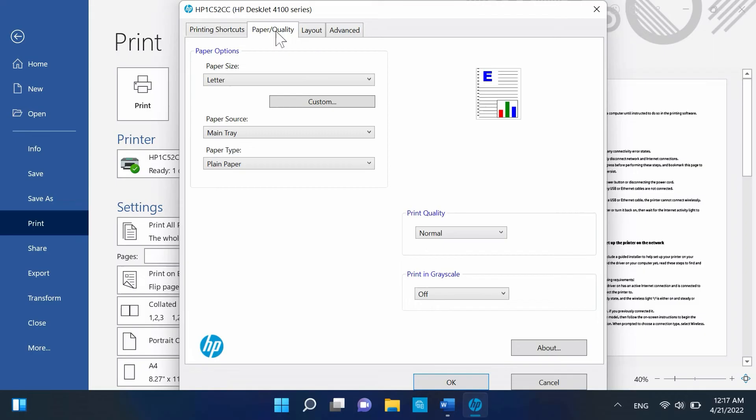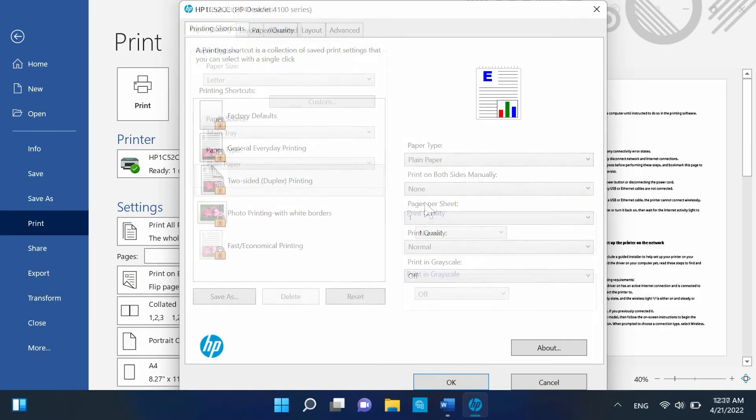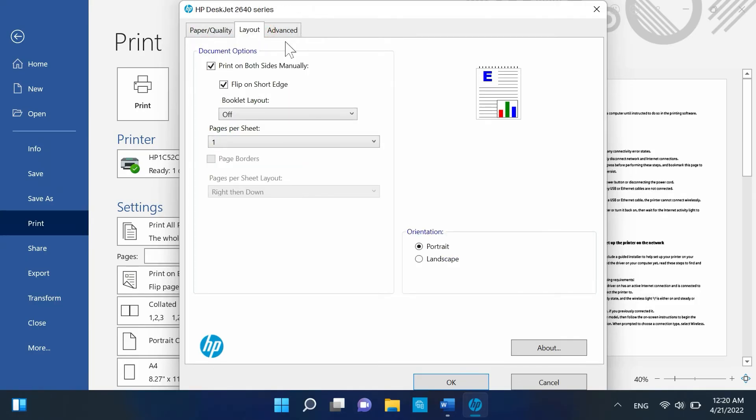To change back to one-sided printing for future print jobs, open the Printer Properties window. Click the Printing Shortcut tab and from the Print on Both Sides dropdown, select None. If the Printing Shortcut tab isn't present, click the Layout, Features, or Finishing tab and remove the check next to Print on Both Sides.